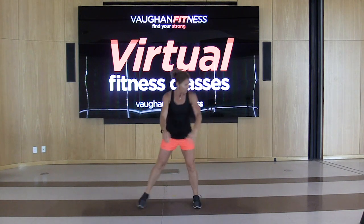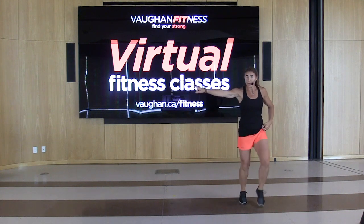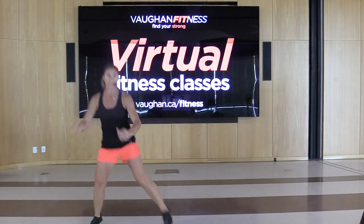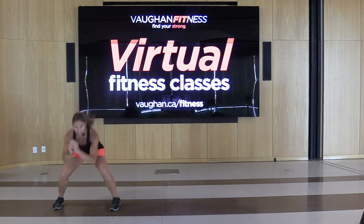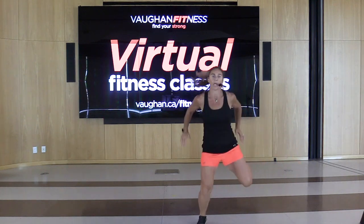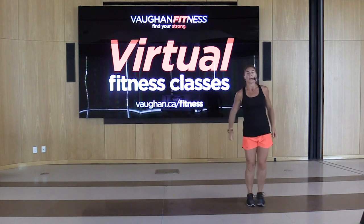We're going to try putting this together. March right here, move over to the right. Grapevine for one, pony up forward for four, take it back, hamstring for four, give me a jack for four, squat side to side. Do that again — grapevine, pony up, hamstring curl back, jack it out, squat in and out. Two more. One more.